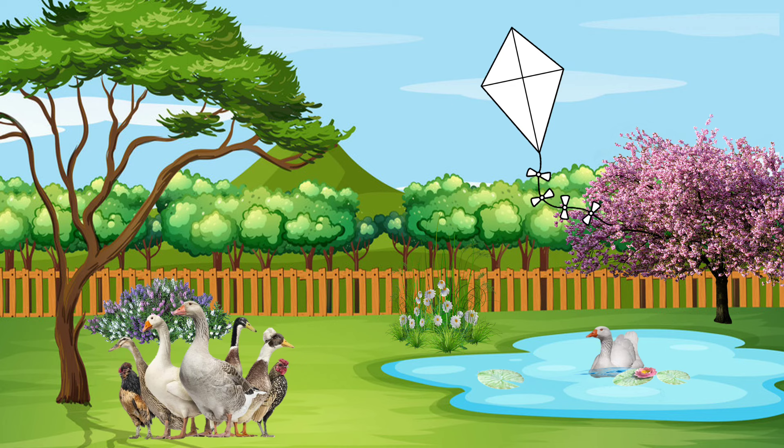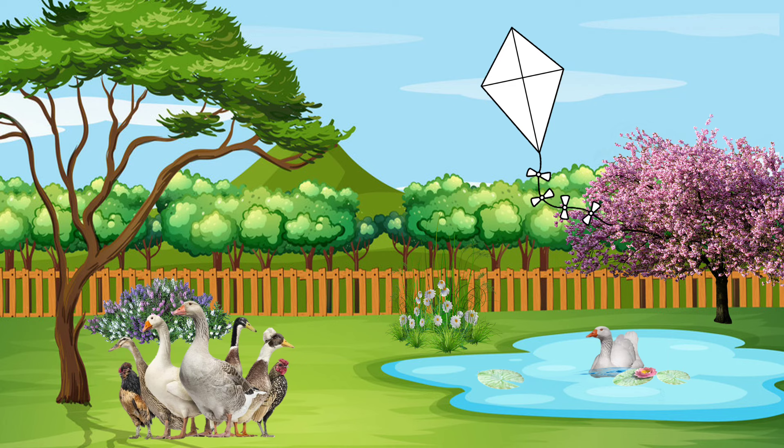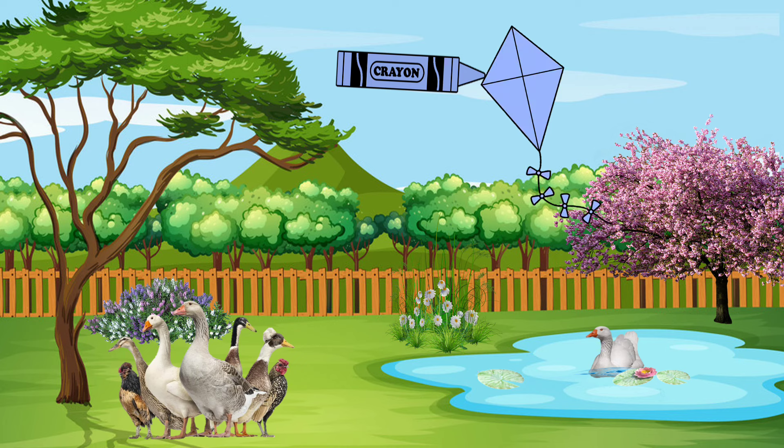Here's another kite, are we ready to color? Here we go. Yellow. Y-E-L-L-O-W. Yellow. One more kite, Bonnie, Willow, and Everett. Let's color this one and see what color it is. Here we go. Blue — B-L-U-E — Blue.